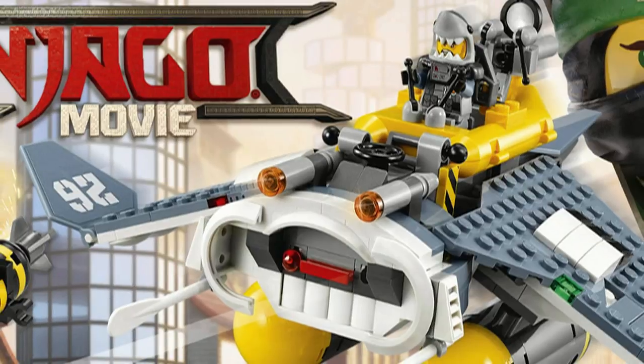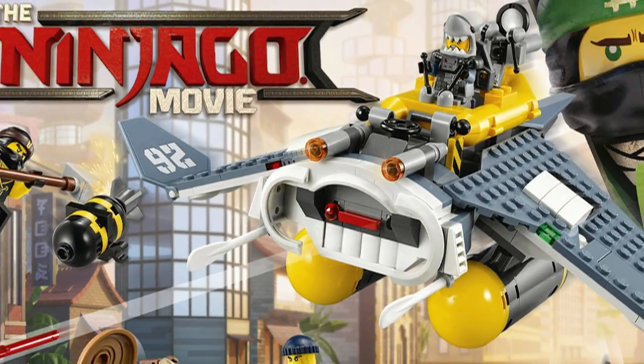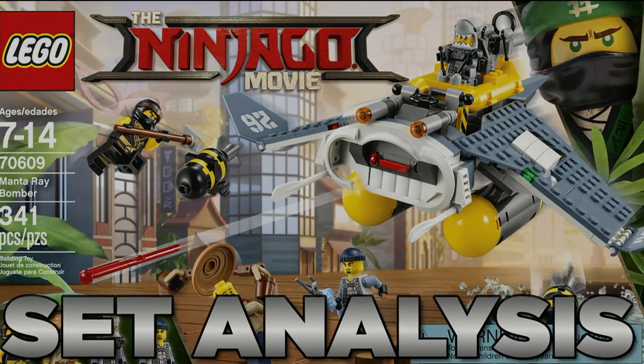And that's pretty much it for the Manta Ray Bomber. It's a pretty small set, so there's not a lot to it. Make sure to comment below which Ninjago movie set you want to see next, and until next time, this is HF Masters saying goodbye.